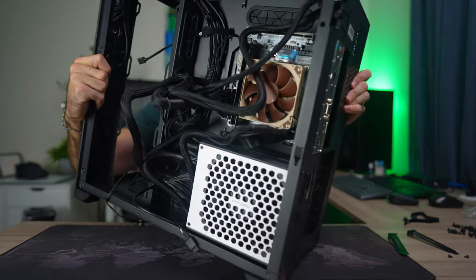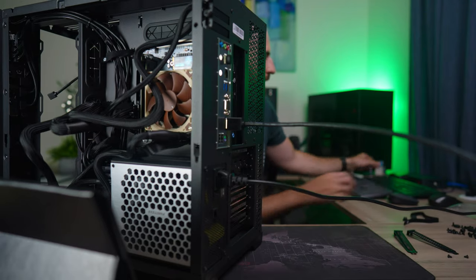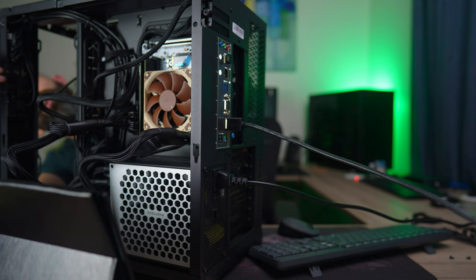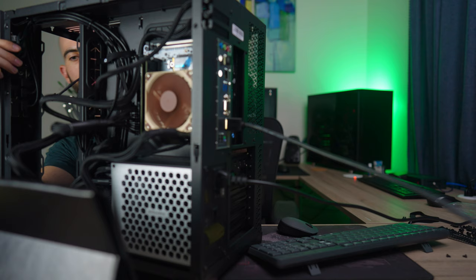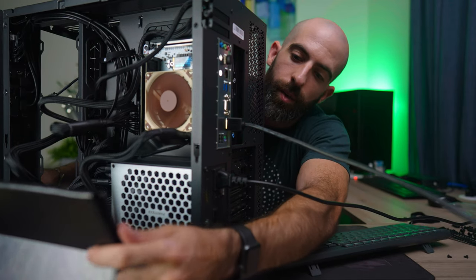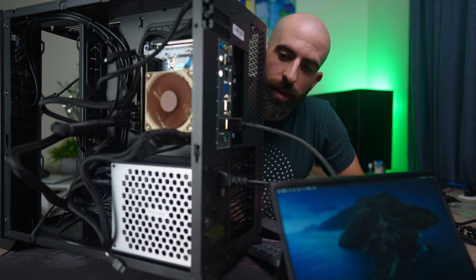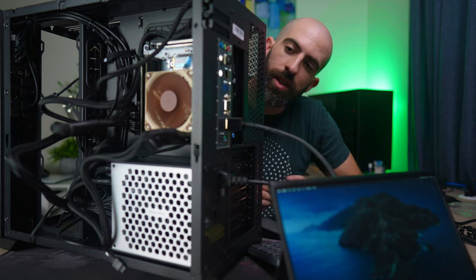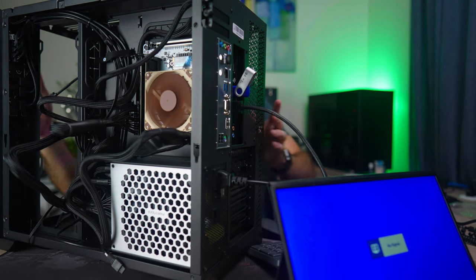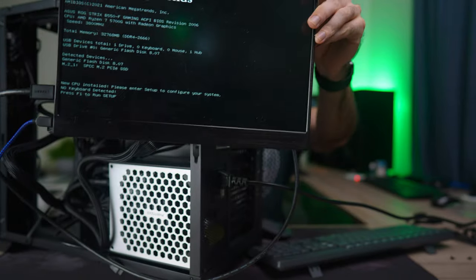Let's plug in and try the Hackintosh first since it already has an OS installed. Let's plug in a mouse and keyboard — theoretically when I hit the reset button it should turn on the secondary system. Okay, that turned on but the primary system did not. Are we booting? Okay, here we are in macOS running on my Hackintosh — that's pretty cool. Now let's turn on the primary system and install Windows. Hitting the main power button — it's definitely running. We have posted!